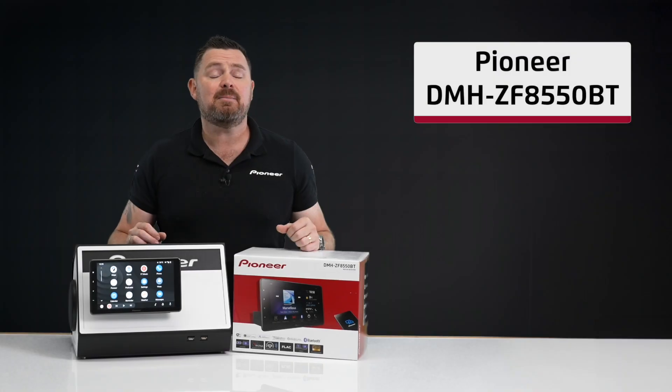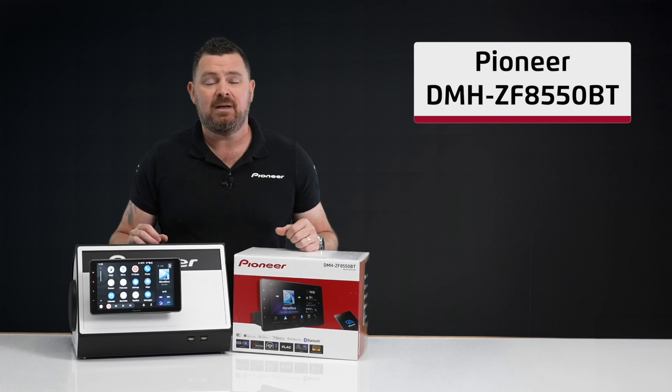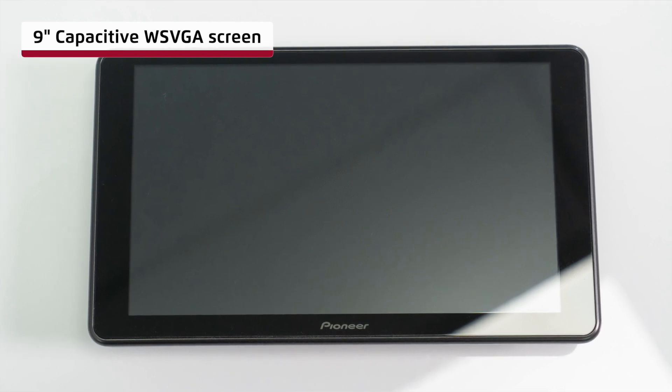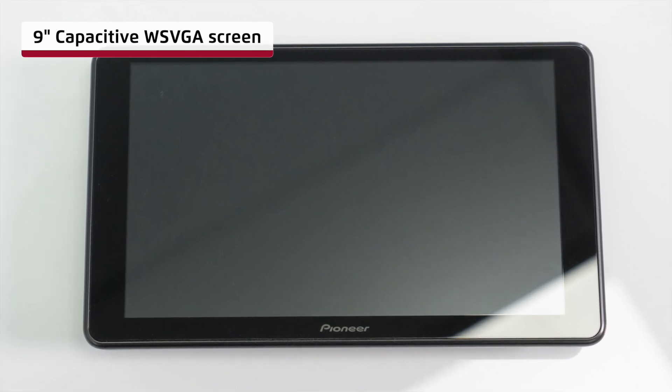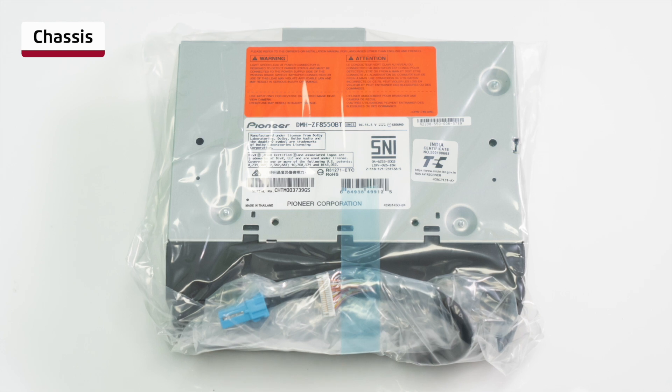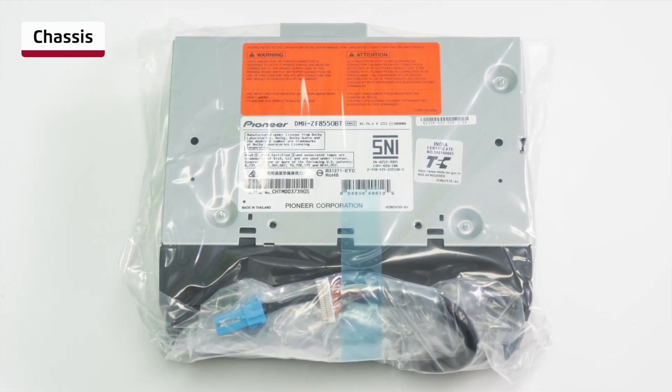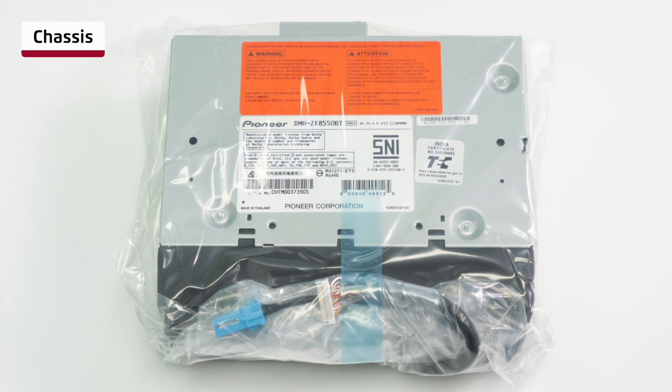The Pioneer DMHZF8550BT 9-inch wireless AV receiver comprises of the following components. Firstly, the 9-inch WSVGA capacitive screen. The chassis, or the body, of the DMHZF8550BT — this is where all the incoming and outgoing connections are made.